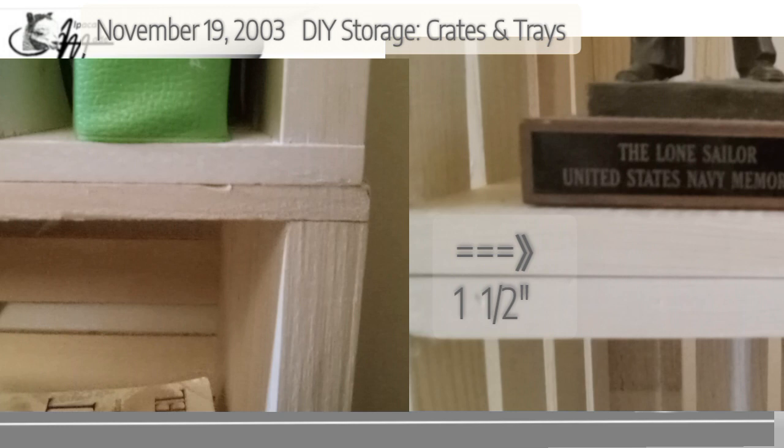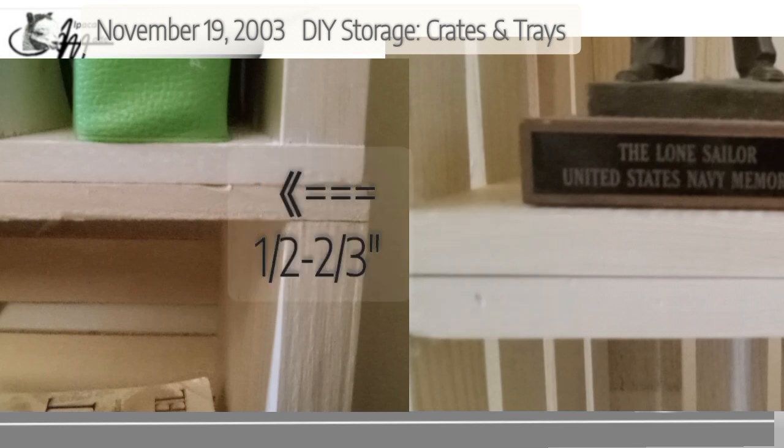Now that we've got the basics of construction out of the way, there are a couple of other things to consider. The arrows indicate where the top and bottom of two crates meet. In the vertical construction, you have a generous inch and a half of solid wood minus the handles. However, if you've got them in the horizontal stack, you only have about a half inch to two-thirds of an inch.